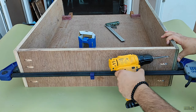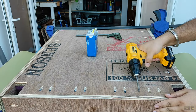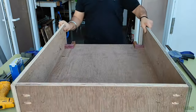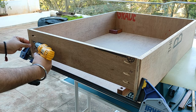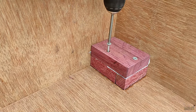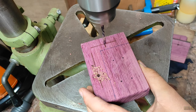I repeated the same process on the back panel and the front panel as well. Now I will fix the roof of the wheel housing with the help of two screws, but before that I marked the position of the screw locations required for the roof section and drilled pilot holes for the screws to pass.